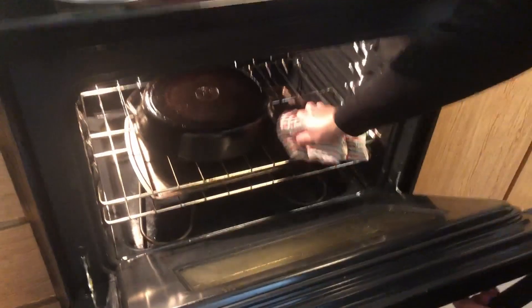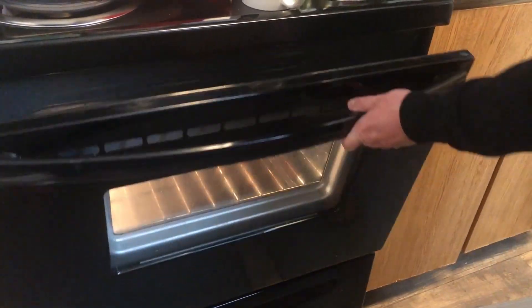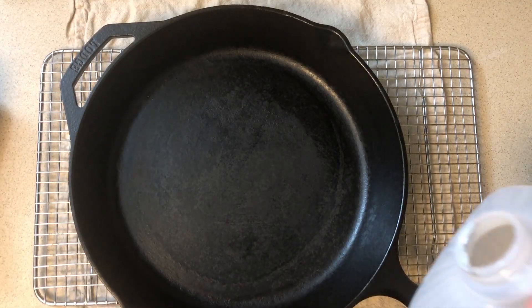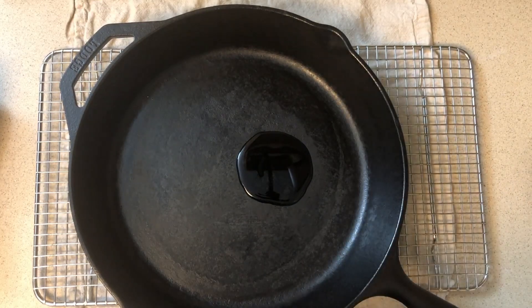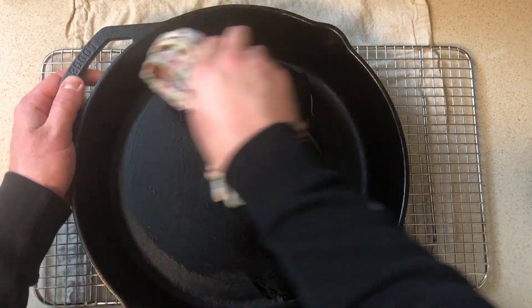After an hour, turn the oven off and let the pan cool — you can leave it overnight if you like. After just one round of seasoning, you can see the difference in my pan. I'm going to do a second round of seasoning, following the exact same process of applying a thin layer of oil and baking it on at 500 degrees.